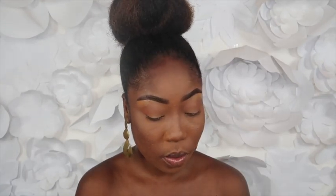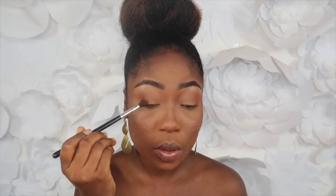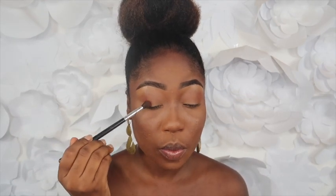Then I'm going to use these two dark shades and place that in the corner as well to smoke it out a little bit more.